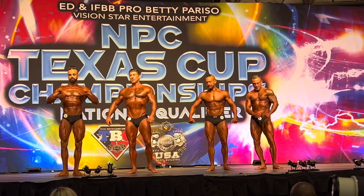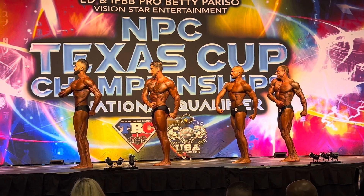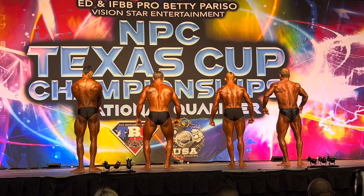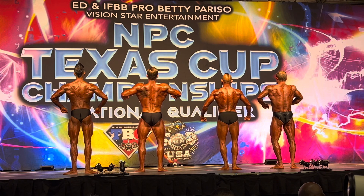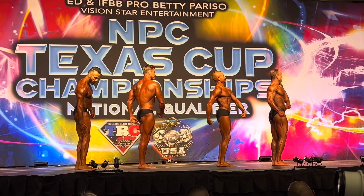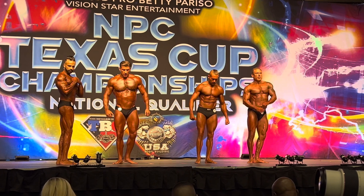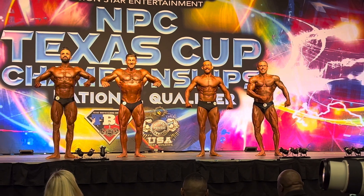Quarter turn to your right. Quarter turn to your right. Quarter turn to your right. Face the front. If number 3 looks familiar, he's been in almost every class. Very good set.